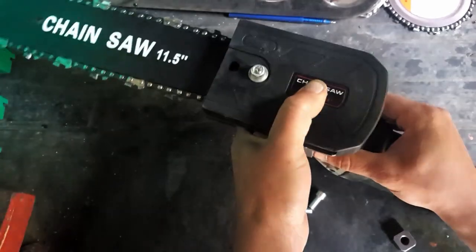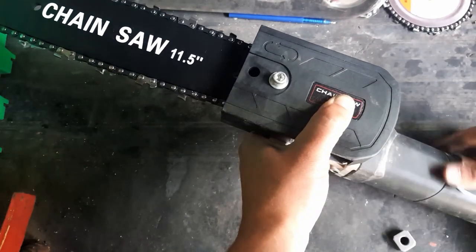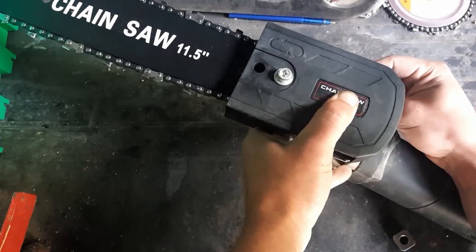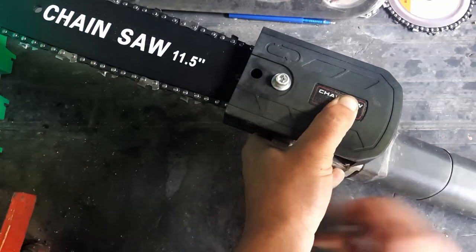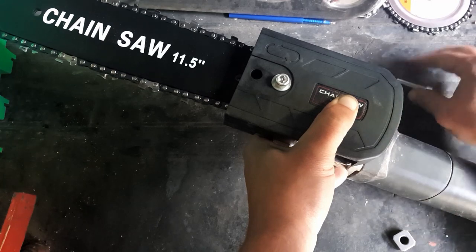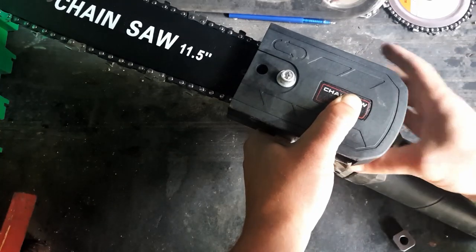If you want, you can subscribe to the channel, maybe like a couple of the videos, and stay tuned for more stuff like this. By the way, the bracket has a tiny little lip on it — that lip goes towards the actual body of the angle grinder, because the angle grinder has another lip that kind of matches the bracket itself.